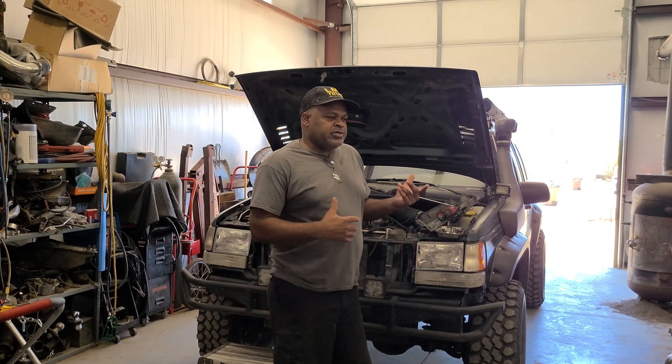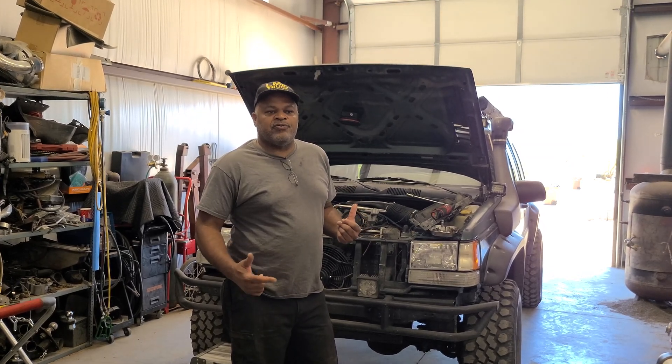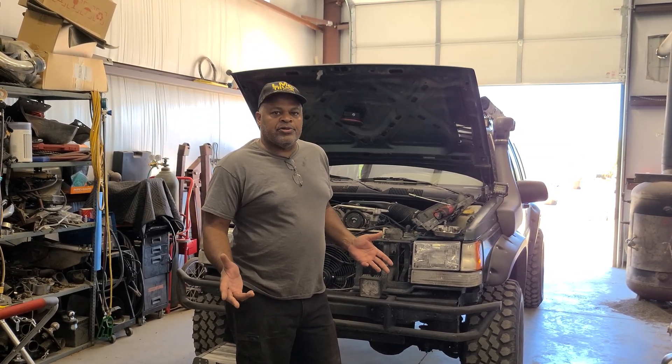I just bought this Jeep about eight months ago, so I don't know what has been done to it. I decided that at the same time I'd put in a thermostat and make sure I have the right one for out here in Arizona.